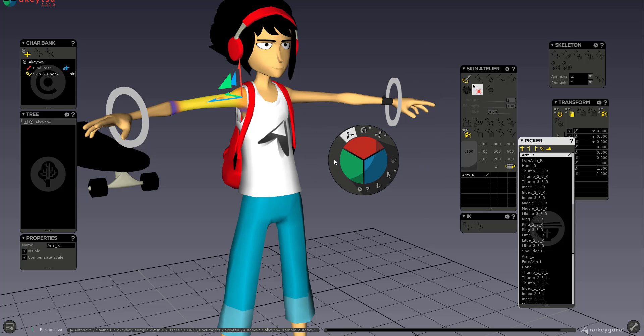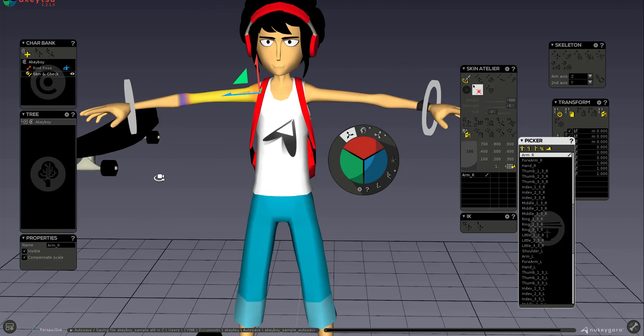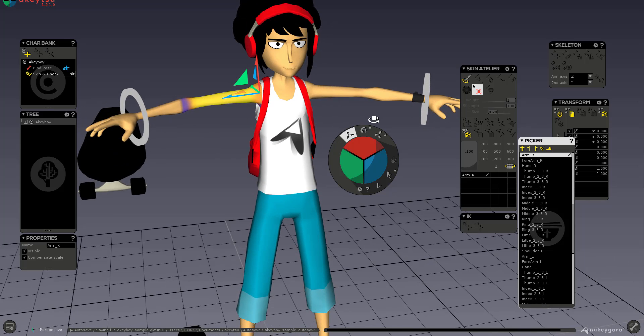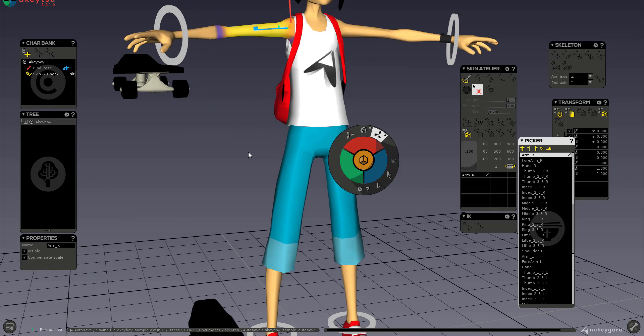There's a tool called the Spinner, which handles your transforms — scale, rotate, and translation. Each side of the spinner corresponds to a different axis: red is the Y axis, green is the Z axis, and the other is X. This applies to rotate and scale as well. For scale, there's a small button for uniform scaling, which I'll cover later.